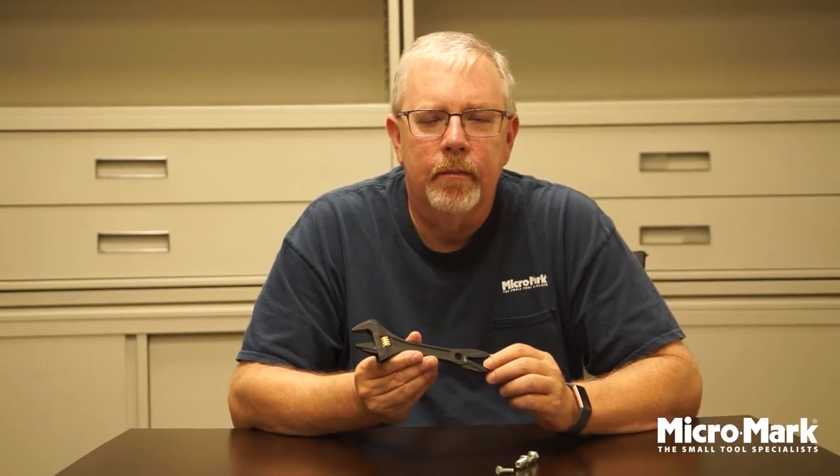Welcome to the Micromark Workshop. Today I'm going to introduce you to the 89631 Fujia 2-in-1 adjustable wrench.